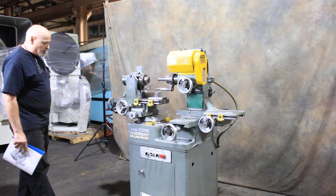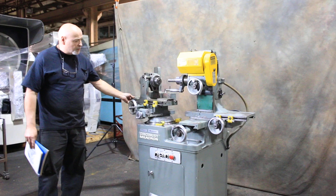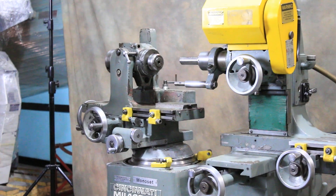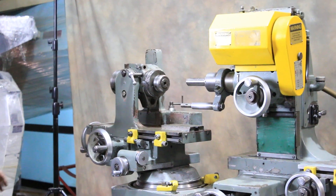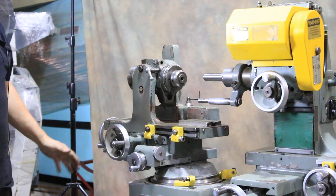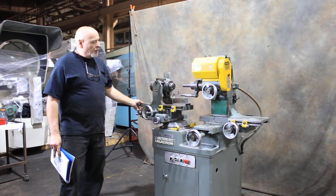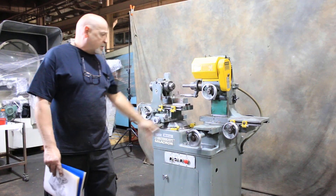The machine itself is a tooling cutter grinder. It has a lot of different movements and a lot of different ways it can be set up. There are eight different axes: your rotating spindle, the tilting spindle, the wheel head slide, the wheel head cross slide, and the turntable — and that's just the headstock side of the machine.